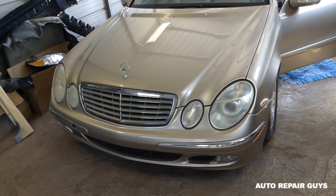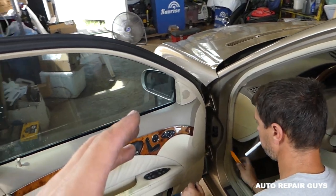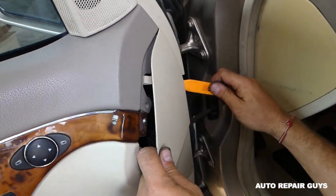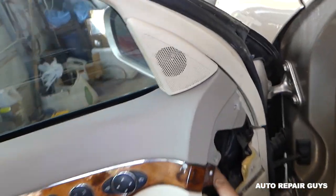Alright guys, in order to remove the mirror it's a little bit unusual — not like other vehicles. Mercedes is a little bit different. We'll need to remove that cover here. The passenger side will be the same as well.